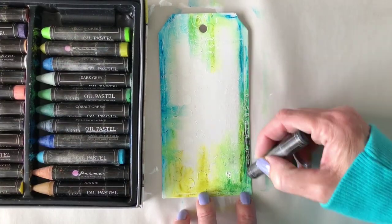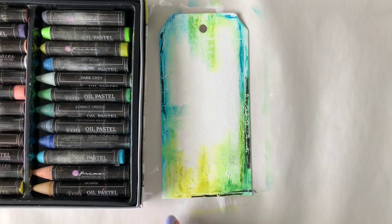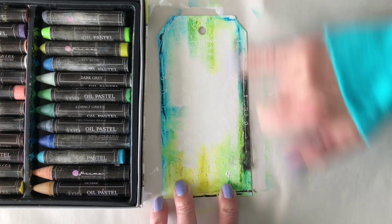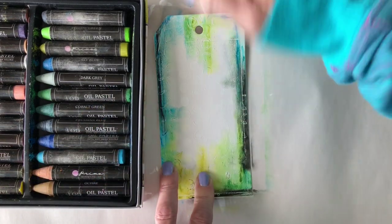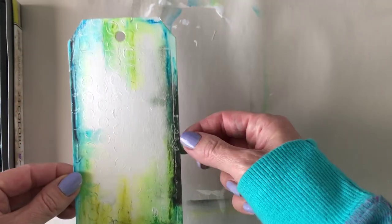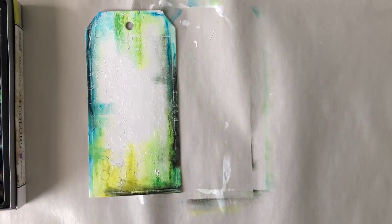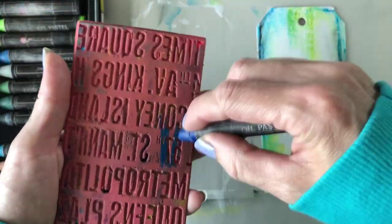When you blend these with water, it makes them so they're not going to rub off as easily. So if I put a piece of paper on top after I've already blended them, you're not going to have a lot of the color wipe off. But if I left it without blending — just with that crayon rough scribbly look — the water-soluble oil pastel would probably wipe off on another surface. So you just want to cover it with some sort of top coat, like a thin clear medium, if you wanted to leave it like that, just so your color doesn't smudge off on whatever else you put your tag against.